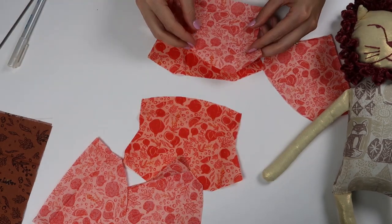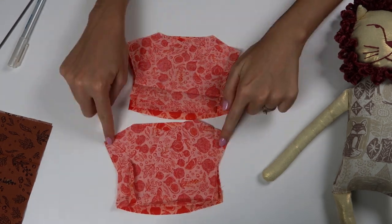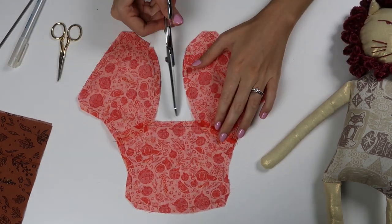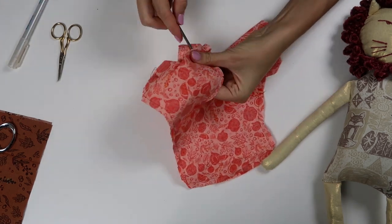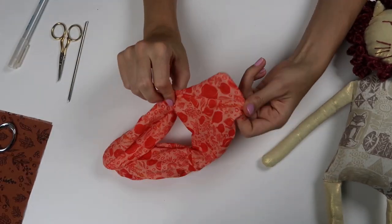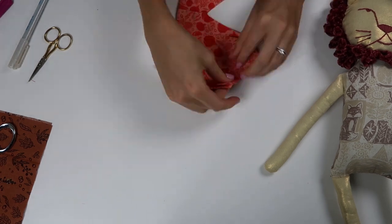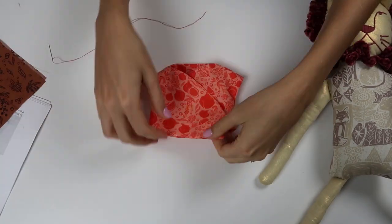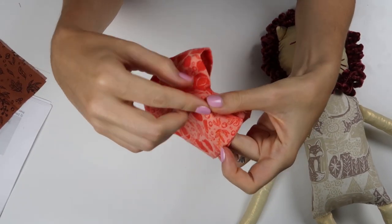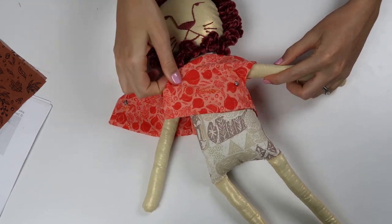Then you can begin the accessories. All the instructions are in the pattern, but I'm just going to briefly show you the construction. This is the shirt, and it's very similar to the vest. You'll sew the shoulder seams and connect the two pieces and stitch around, leaving a small opening in the bottom. Clip all the curves before you turn it, then turn it right sides out through that bottom opening. Pop out all the corners, give it a good press, stitch that opening closed, and then on the side seams underneath the arm opening, stitch that closed. Put in a snap and it's done! You can just slip it on your little lion.